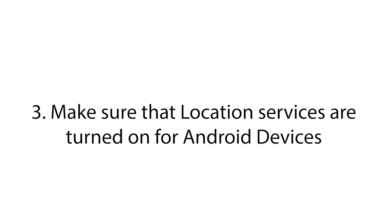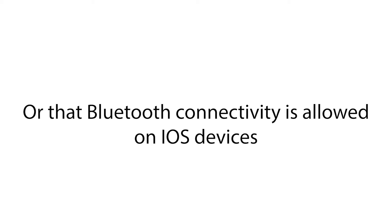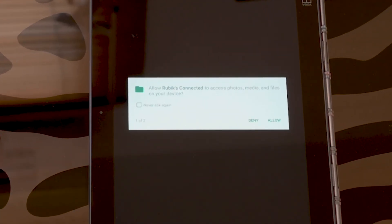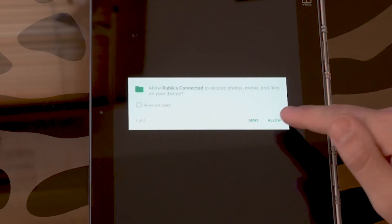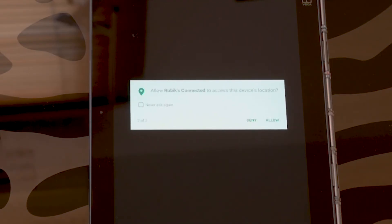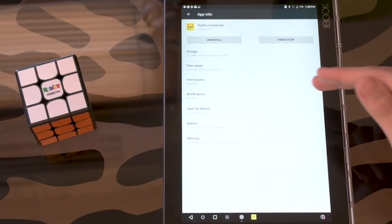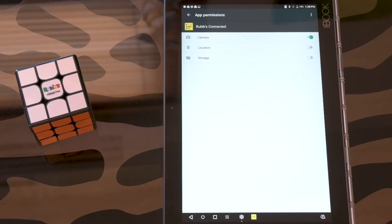Make sure that location services are turned on on Android devices. When first launching the app on an Android device, you'll be asked to enable location services. In case you clicked on disable, you can grant the necessary permissions from within your device's settings.